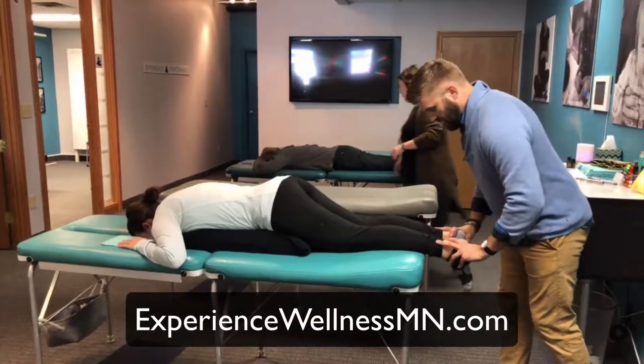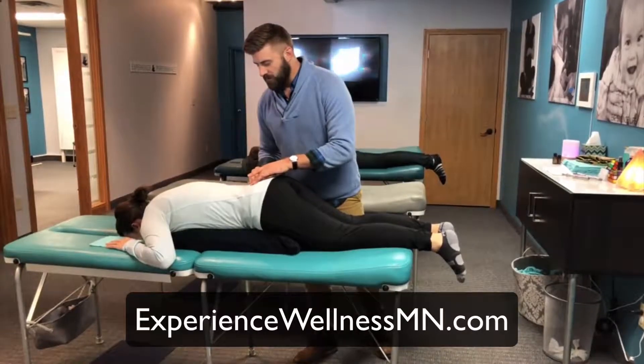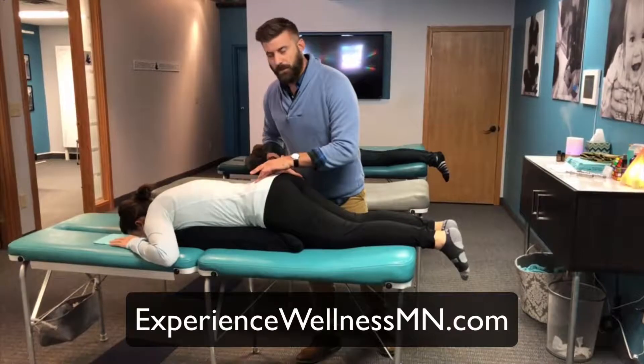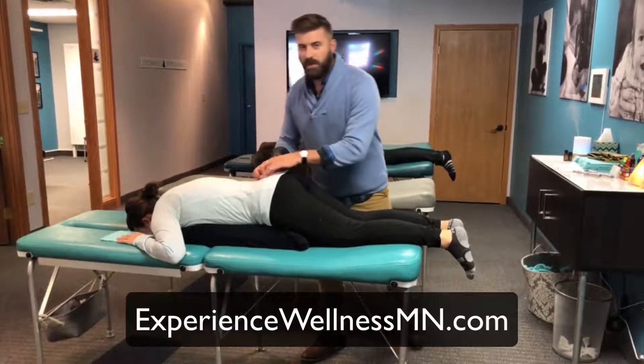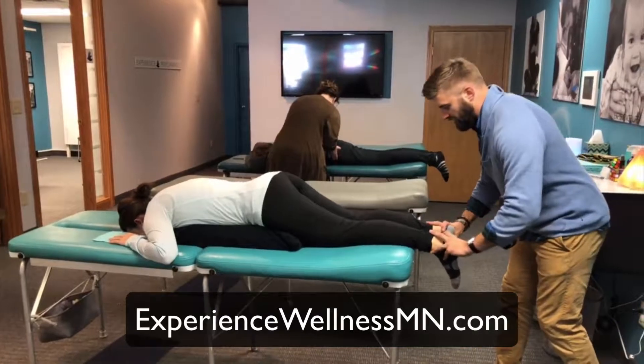That tells us that there's a rotation within the sacrum, which creates tension down in the bottom part of the uterus and oftentimes will prevent the baby from going all the way down. Oftentimes it also prevents the baby from being head down in the proper position.